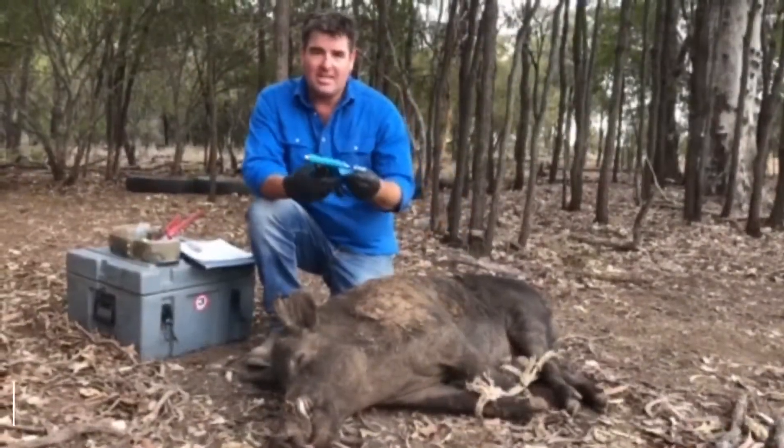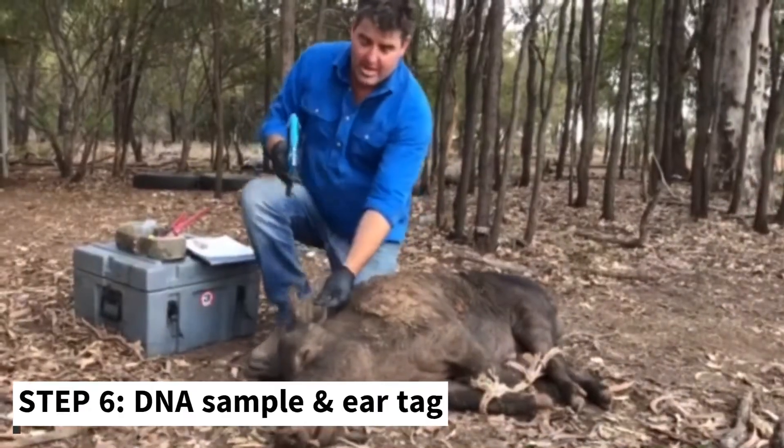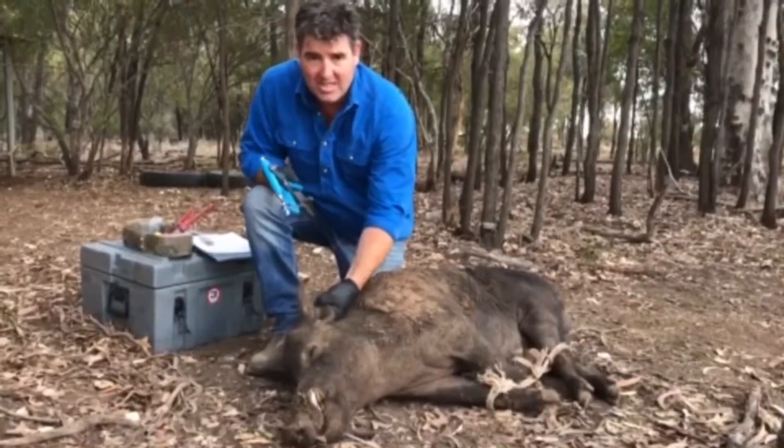The next thing we're going to do is take a DNA sample. This is a Norflex DNA gun and all we do is punch it in the ear to take the sample, and we use the same hole to put the ear tag in.